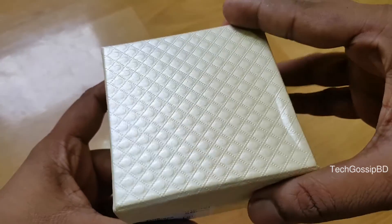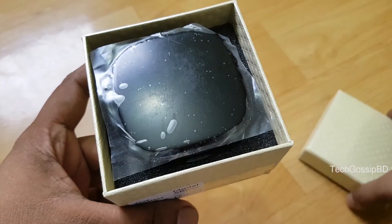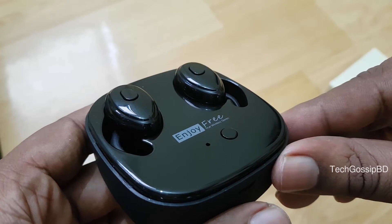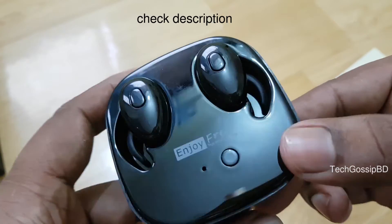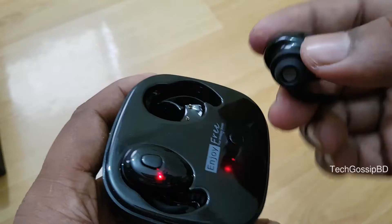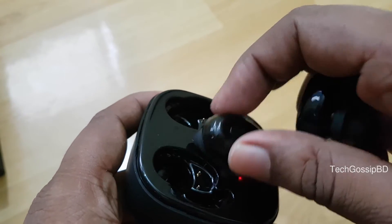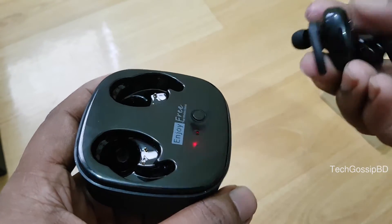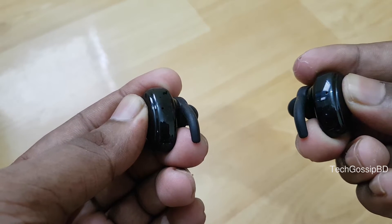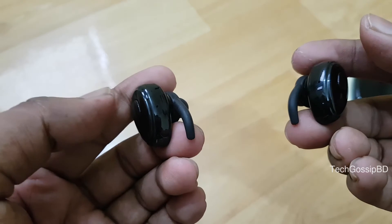Next, we have the A6 True Wireless Earphone. The box includes the earphones and a charging case. The charging case will charge the earphones. To connect, just press the button on the tip of the earphone and it pairs with your phone easily.